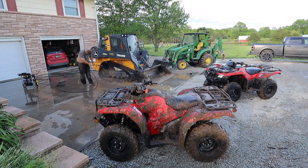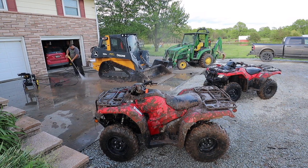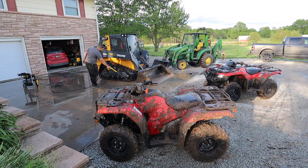Doing this every time I use it would not be worth it to me. So for all you guys who have track machines — tell me, how often do you clean all the mud out of your tracks, and how important do you think it is?